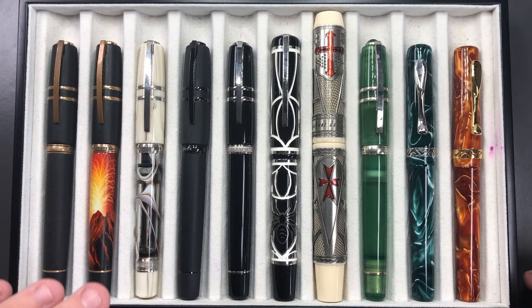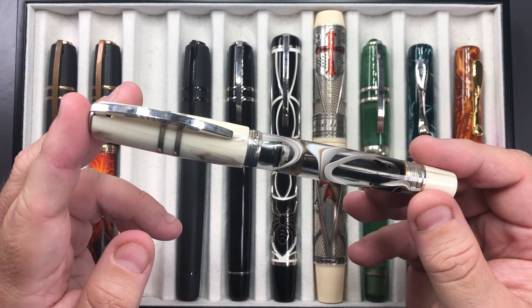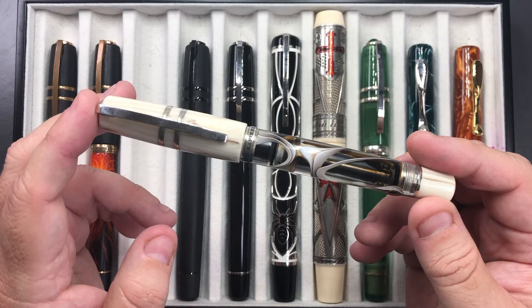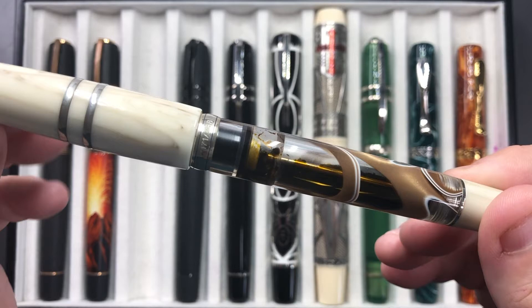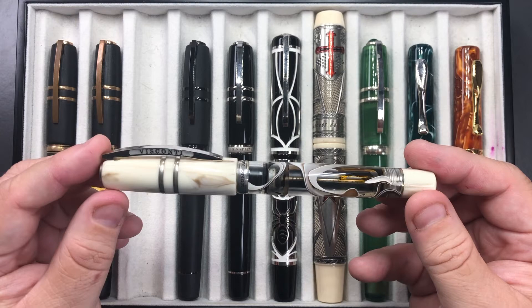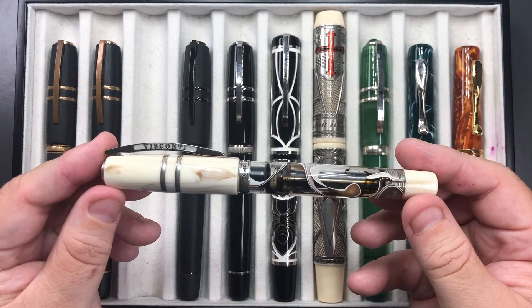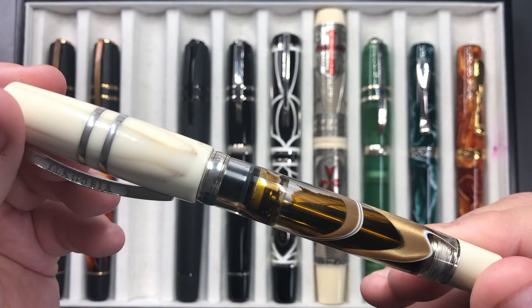Then I decided to pick up the Bronze Swirl. I saw this when it came out and was talking with the Visconti CEO, who said he would send me a few pens for review — this one and the Homo Sapiens Evolution. I reviewed both and have those reviews on my channel. This ribbon swirl is absolutely gorgeous, and I'm a sucker for these swirl pens. I spoke to the CEO and he said I could buy this one if I didn't want to return it, at a good price, so I bought it.